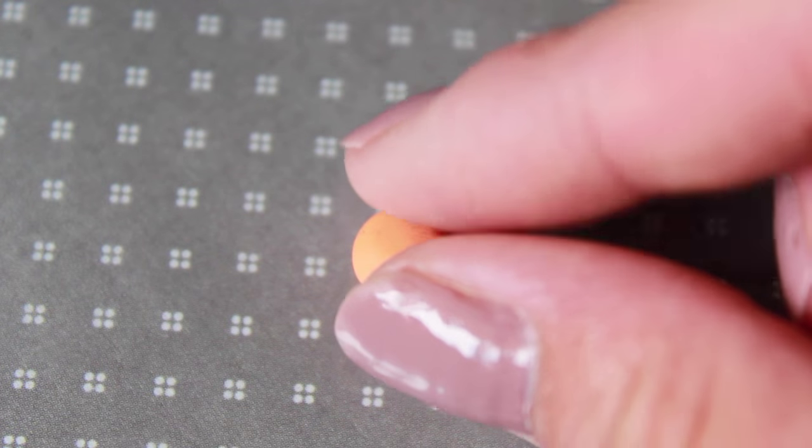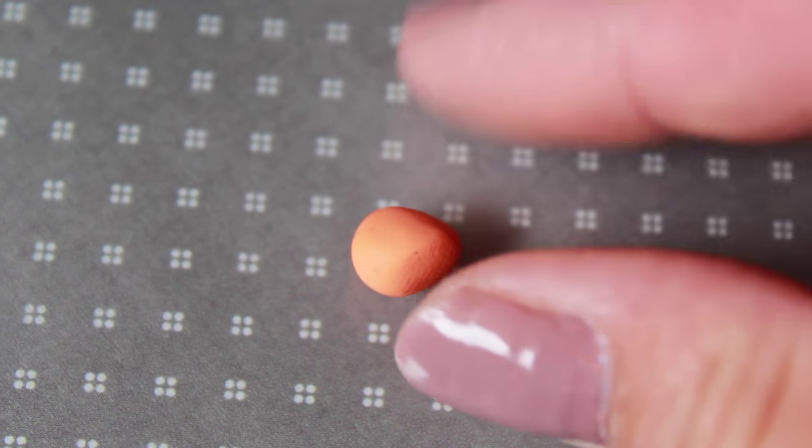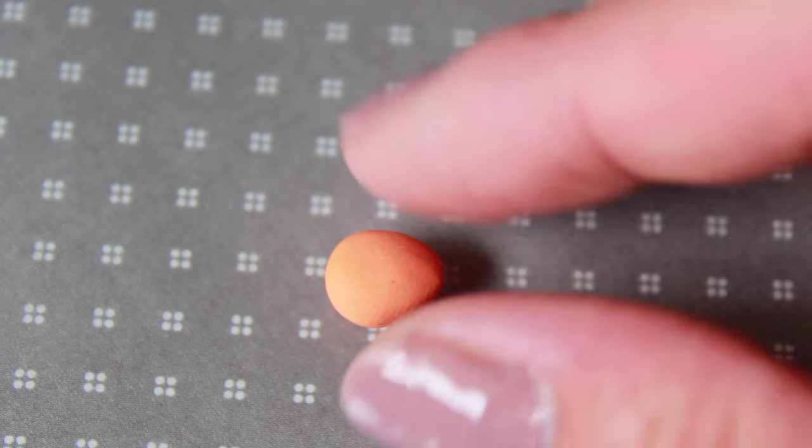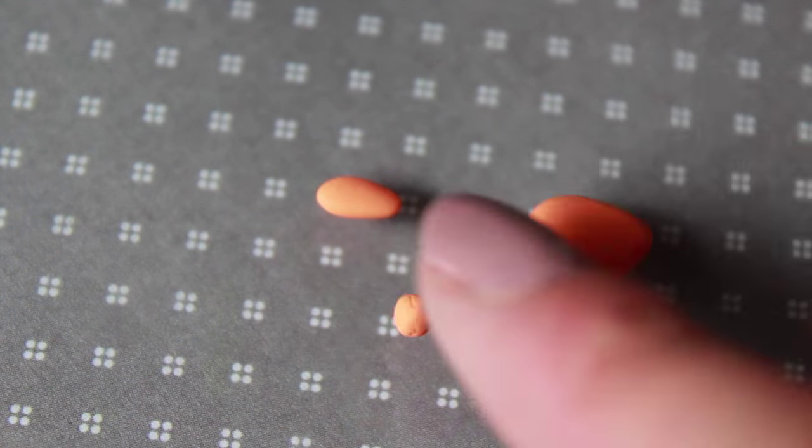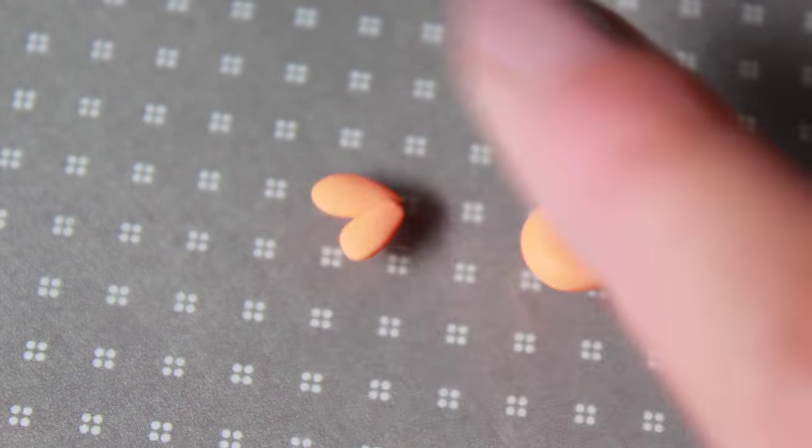Let's start with sculpting the goldfish. Using some orange polymer clay, create a teardrop shape for the body. For the tail, connect and flatten two pieces and texture it using a dotting tool.